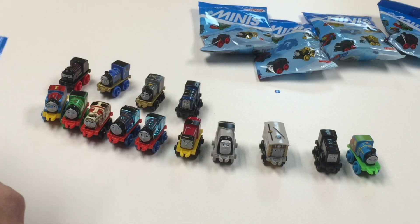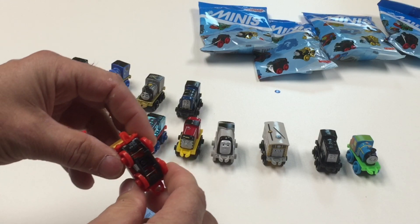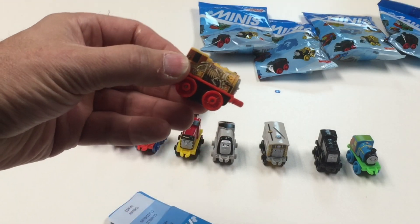Number 33 — we're getting close to finishing up this round. Whoa, there's a dinosaur one there. It's Thomas in his dino gear.